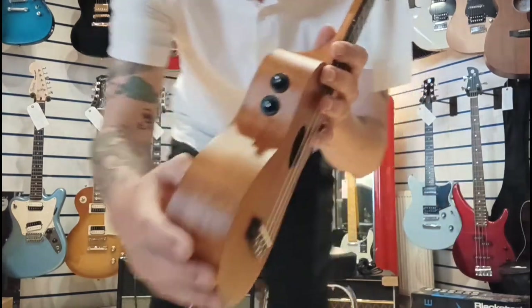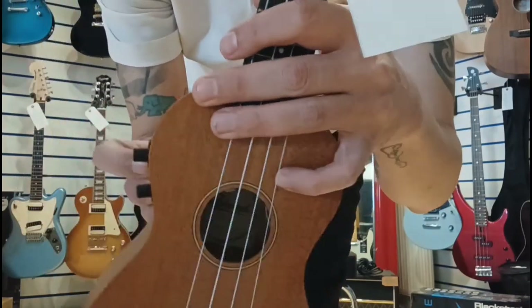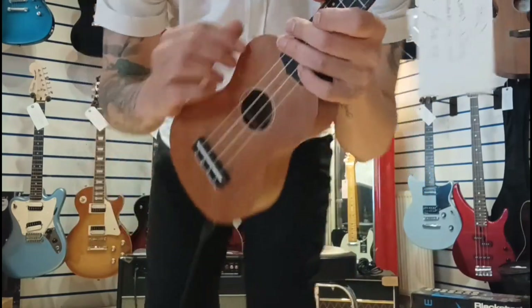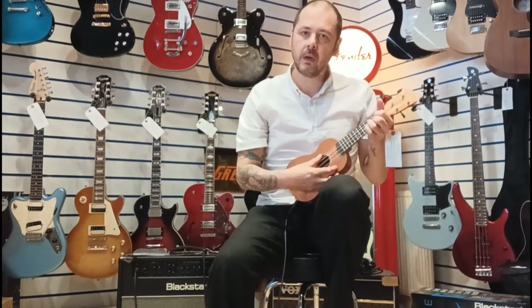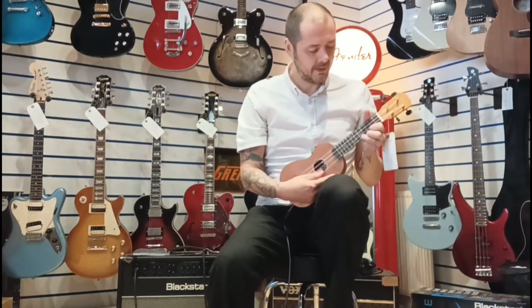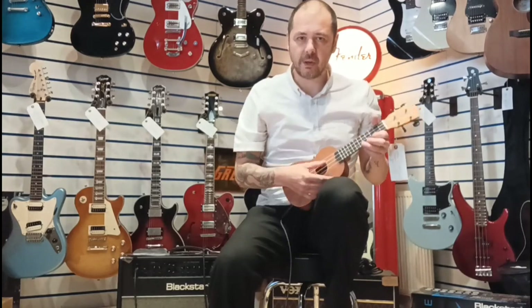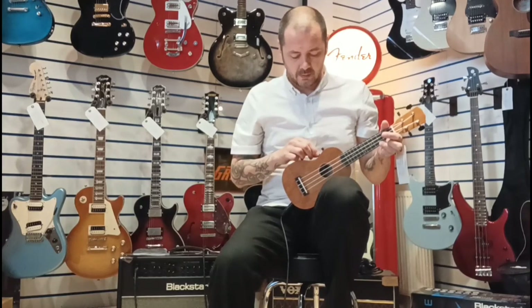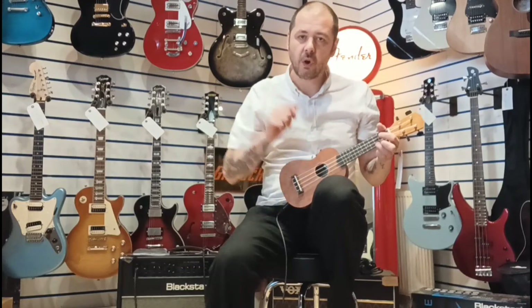I'll just show you these two controls. So we have a volume, which you can just push in there — can you see? And then a tone. I will turn the volume up. I've got the tone rolled off a bit there, so I'll put the tone on full. A bit too bright, so I'll just turn the tone down just a little bit — just roll it off. So I'll play the same thing, just plugged in.